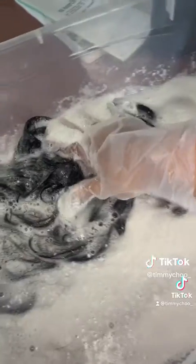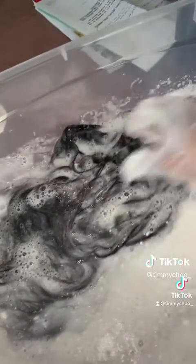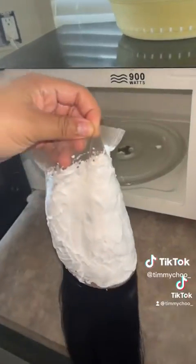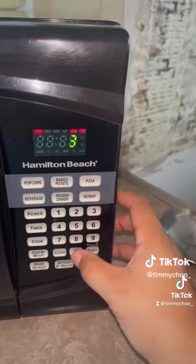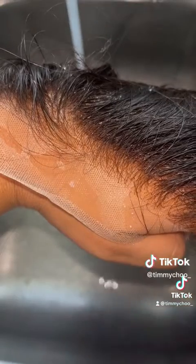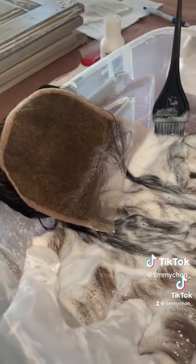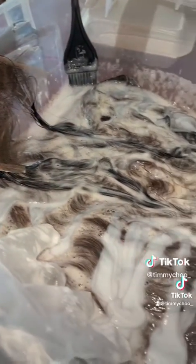I'm using a 40 volume developer and some bleach. I'm going to give two of the bundles a bleach bath just because I want to add some highlights into the wig. I just let the bundle sit while I put my closure in the microwave for 30 seconds. I microwave my closure and I get the perfect bleach knots every single time. I also added my closure to the bleach bath because I wanted highlights in it.